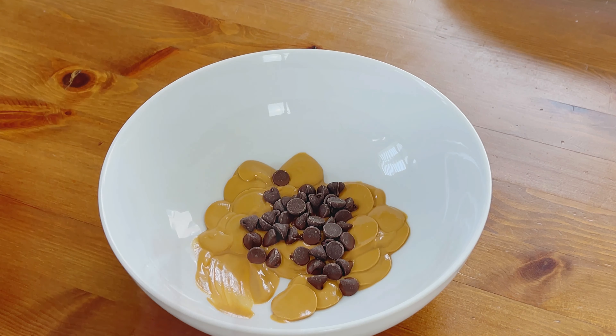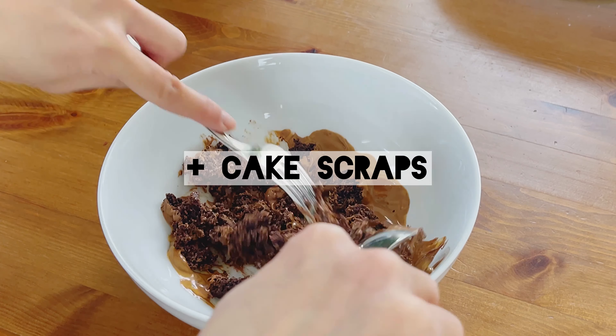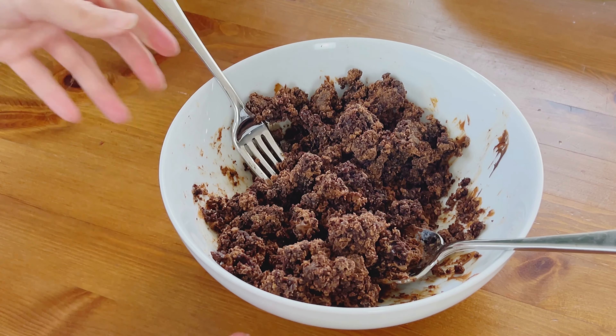For the meat, I wanted to lighten up the color of the chocolate cake scraps. I mixed some salted caramel candy melts with chocolate chips — I had to be careful that the meat didn't end up looking poo-colored. Then I mixed in the cake scraps and crumbled them up.